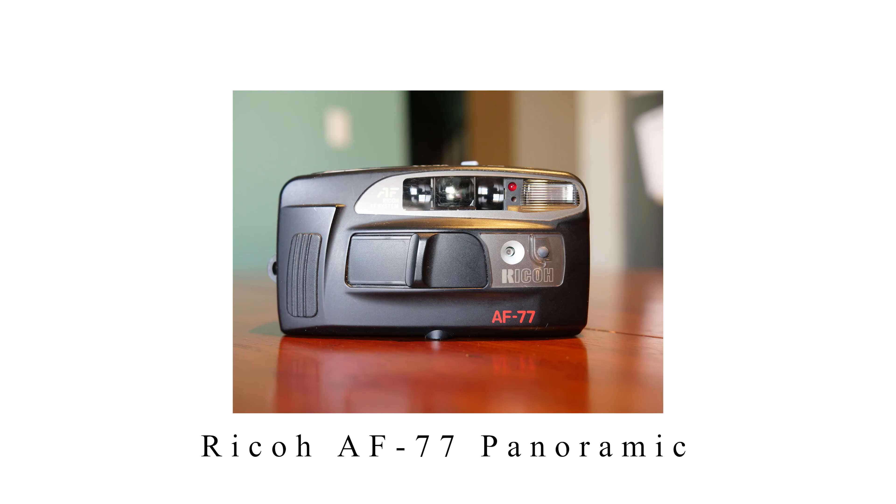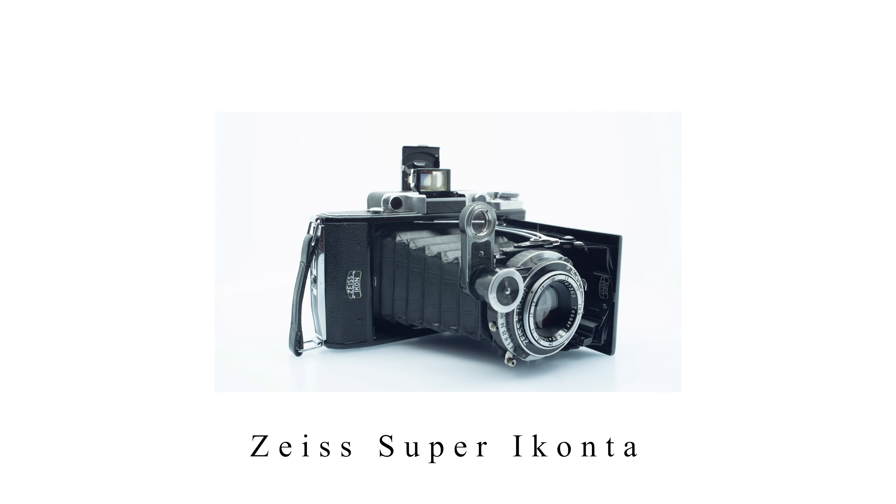Those were five different inexpensive film cameras definitely worth checking out. Before ending, I also want to give some honorable mentions — back in the day, camera manufacturers were crazy and really tested some wild things, which I think is super fun and we don't really see that much anymore. So here are some fun examples: first is the Reiko AF 77, a panoramic 35mm point-and-shoot film camera at around 120 bucks — quite fun. Then you have the Zeiss Super Ikonta, a relatively inexpensive medium format film camera that looks really cool but is a little more expensive at around 200 to 400 dollars.